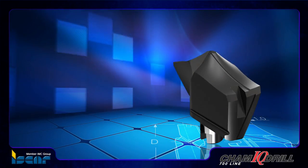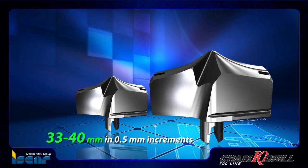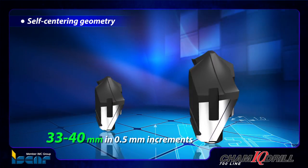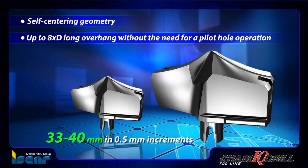HFP-IQ drilling heads have a drilling diameter range of 33 to 40 mm in 0.5 mm increments. Their unique self-centering geometry enables using up to 8xD long overhang without the need for a pilot hole operation.